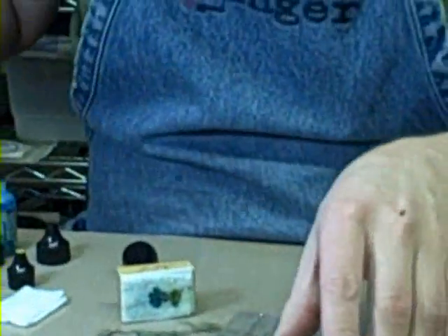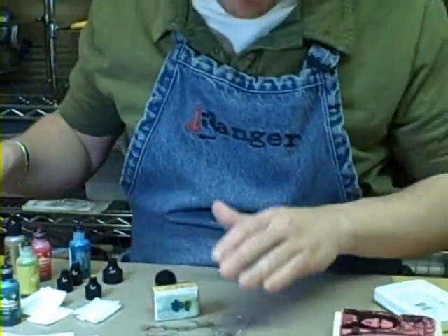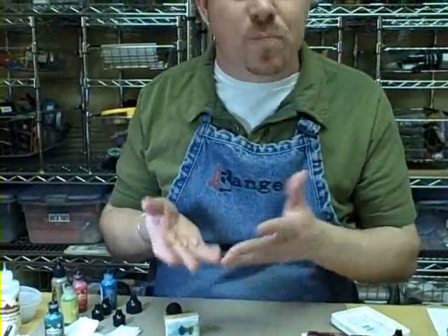You can see the versatility of these alcohol inks — they work on so many different surfaces. The thing to remember is just play with them. You can always go back and add more color, add your blending solution, use it as a background or as an accent. Just have fun with it. See you next time.